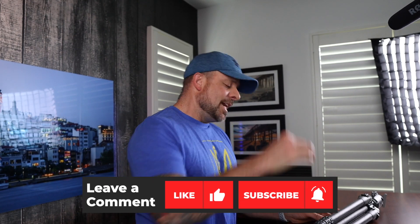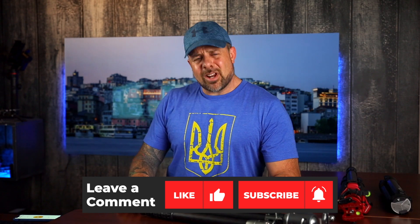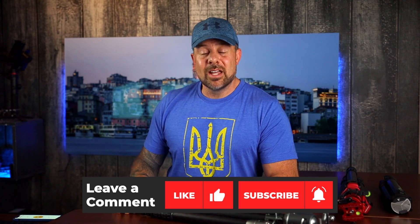There you go guys — a quick review on the Centennial Tripod from the Colorado Tripod Company. If you found this review helpful, hit the like button down below. If you're not subscribed to the channel, hit the subscribe button, and smash that bell to be notified each time we come out with a new video. All right guys, it is now 5:30 — I'm going to go get dinner that my wife has ordered, and you get out there and create your best shot.